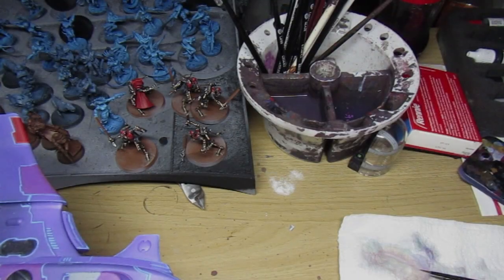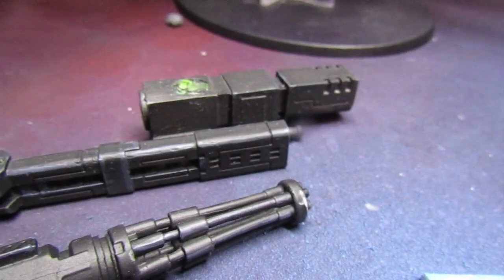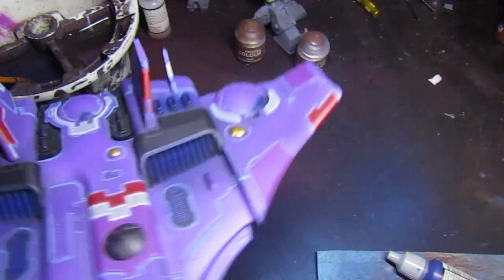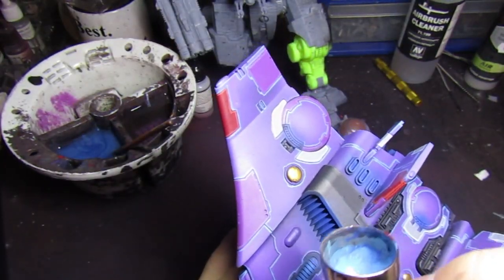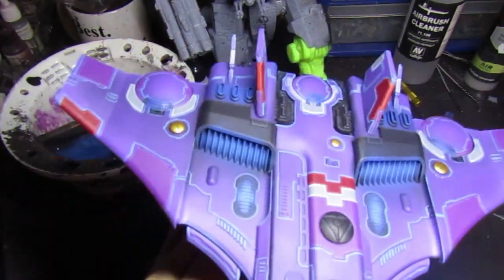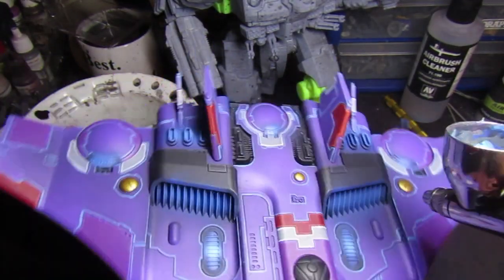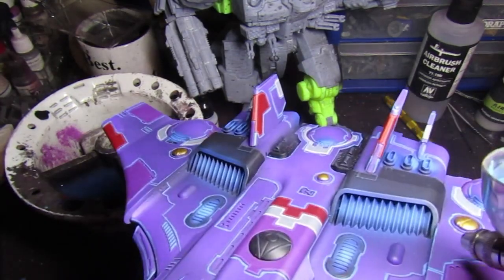Now let's look at the four colors used for the blue glow effect: starting with Vallejo Game Color imperial blue, mixed with Citadel Caledor Sky, followed by Game Color electric blue, and then a small bit of wolf gray as a final highlight. Imperial blue goes straight into the airbrush, mixed in the cup with a little water, hitting the engine components, weapon gun barrels, and the rear engines. Then mixing in Caledor Sky, followed by electric blue for a nice pop highlight, and finally adding in wolf gray.